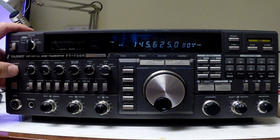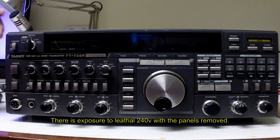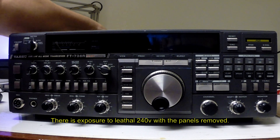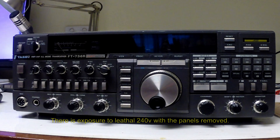First thing to do of course is remove any power source and we open the radio up. Some work will need to be done live on this to establish whether the remedy has worked. We'll take all caution, but whenever the power is not necessary it will be off and disconnected from the back.